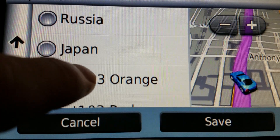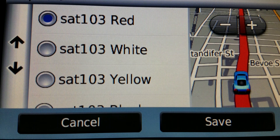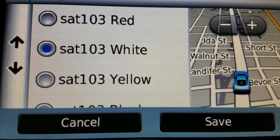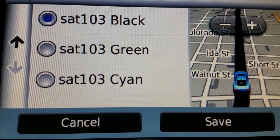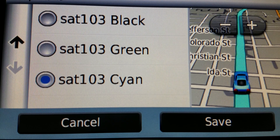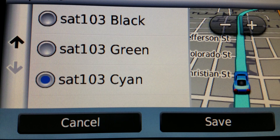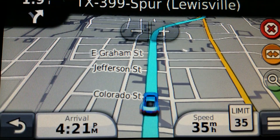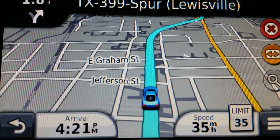So for example: orange changes the route color to orange. Then there's red, white, yellow, black, green, and cyan — which is actually the default color used on TomToms. So this kind of makes your Garmin look a little bit like a TomTom. And yeah, that's what it looks like — so now we have a Nuvi with a custom route color.